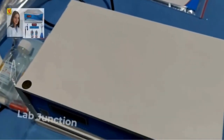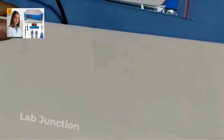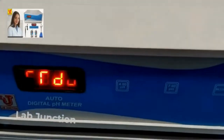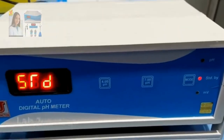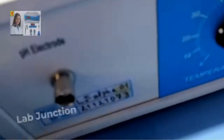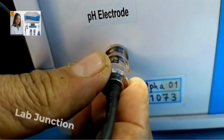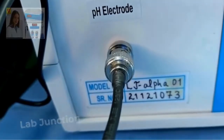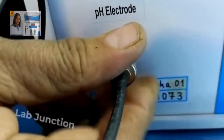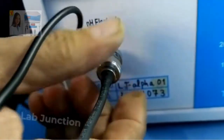Now, how to calibrate this instrument. First, I have switched on from the back side of the instrument and the display starts. Now I am connecting the epoxy body pH combination electrode to the instrument. Just push and twist to connect it — push and twist like this. This is now locked.